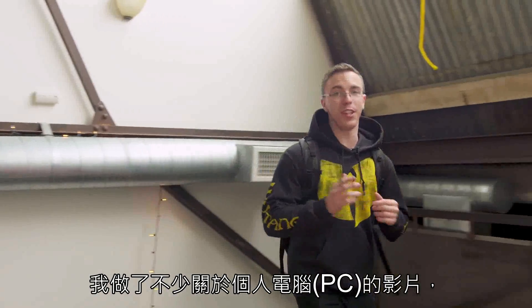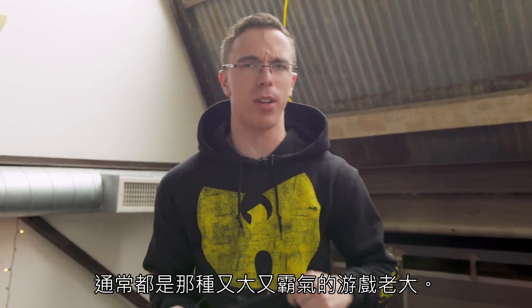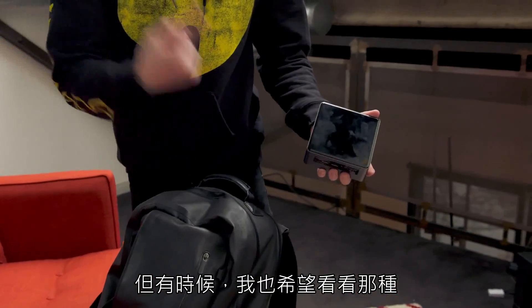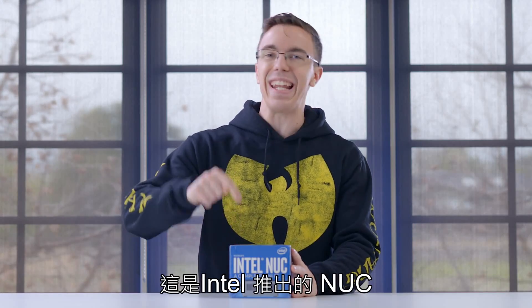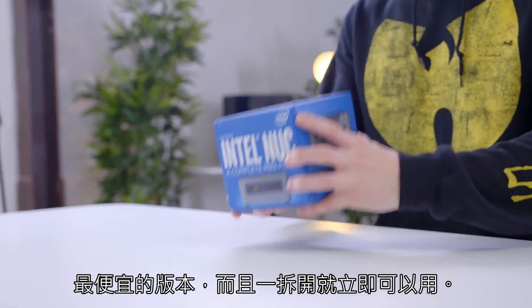I've done just a few videos on desktops — usually I take a look at the big, beefy gaming rigs. It's great to have a lot of graphics horsepower and a ton of storage, but sometimes I like to take a look at something just a little bit smaller. So this is a complete mini PC — this is an Intel NUC. This is about the cheapest version of the NUC that you can buy that's ready to go out of the box.